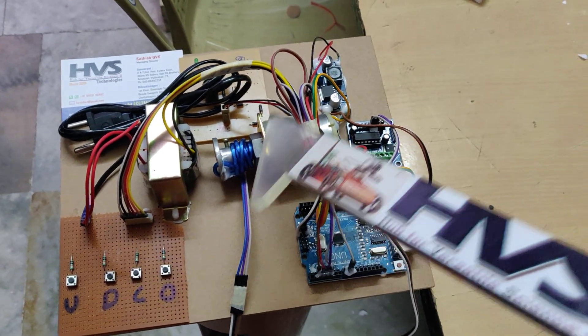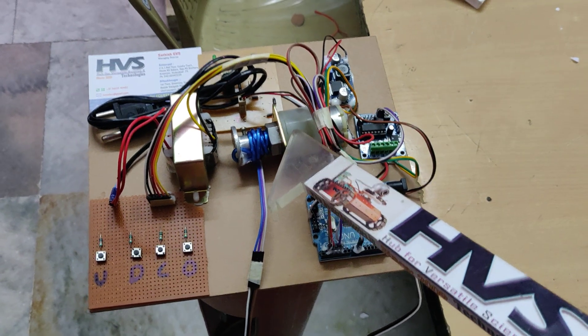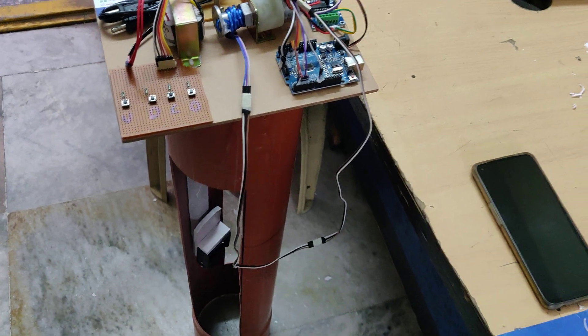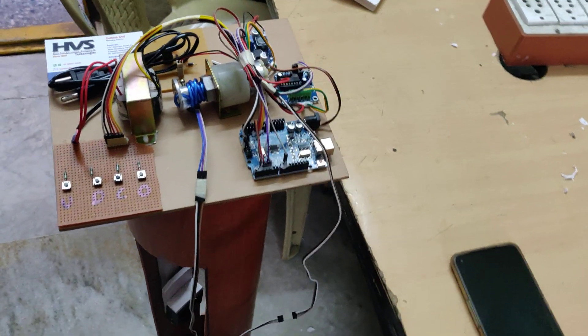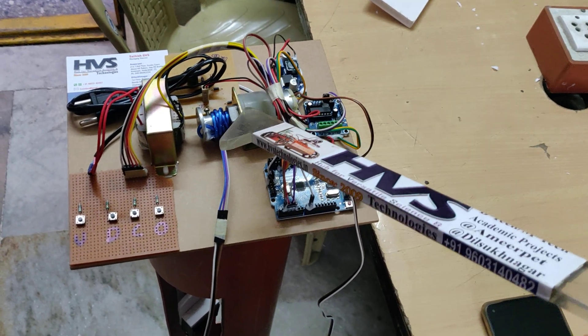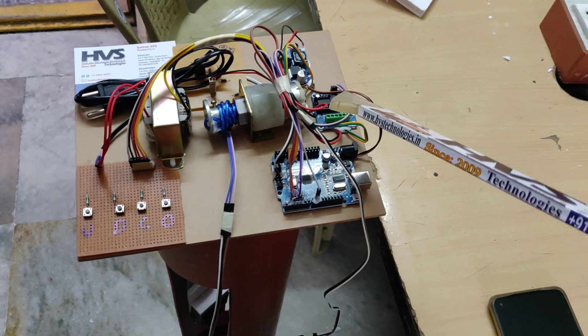The DC motor is interfaced through the L293D motor driver, as we need to control it in a bi-directional manner. If you just want on and off, you can use a switch directly, but if you want to control the direction of the DC motor you need to use an H-bridge circuit. The L293D motor driver consists of an H-bridge, so we can control this DC motor bi-directionally — up and down.